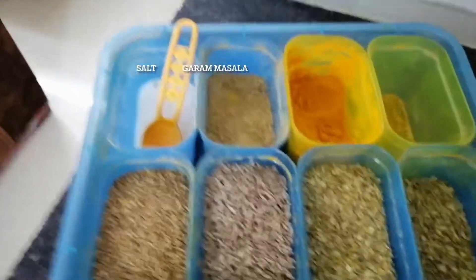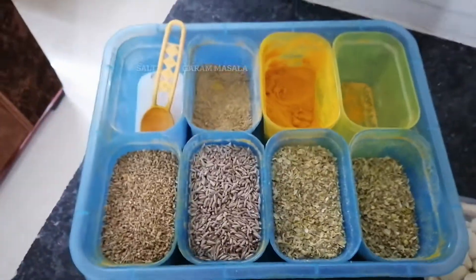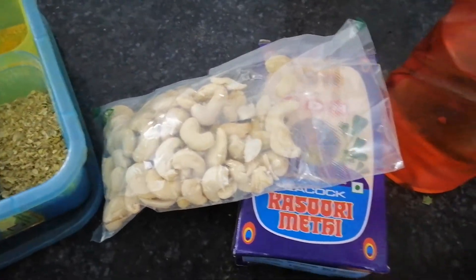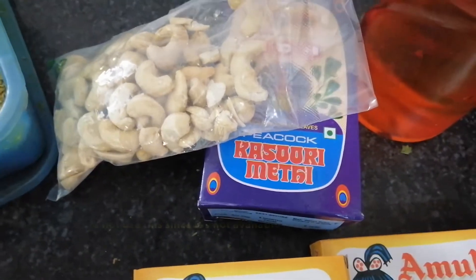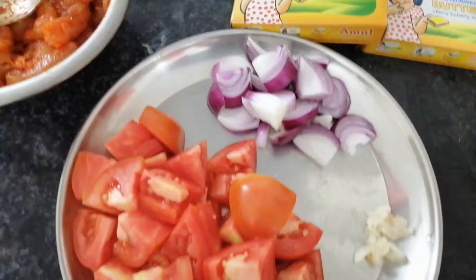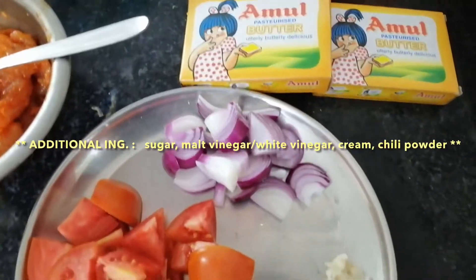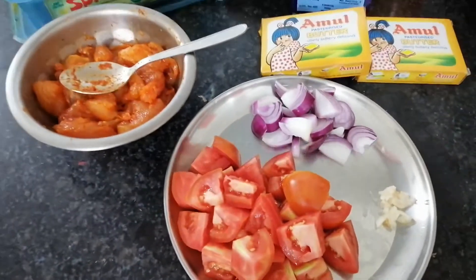Of course, we have the spices here. I'll be using salt to taste and garam masala. Cashew nuts — I'll use 50 grams out of the 100 grams bought. Last time I didn't use kasuri methi, but this time I'll add about a teaspoon of it to make the dish more flavorful. And of course, oil and butter — what is butter chicken without butter? We also have roughly slit tomatoes, sliced onion, and garlic. I want to achieve a garlic paste texture.